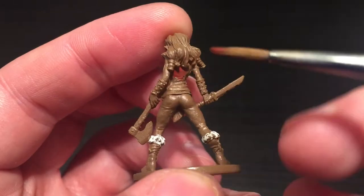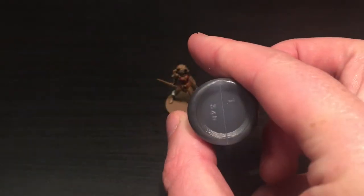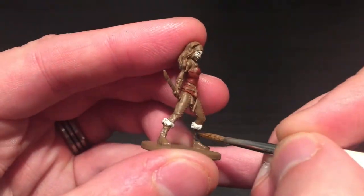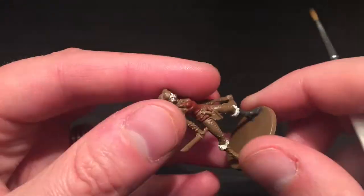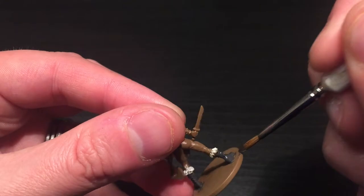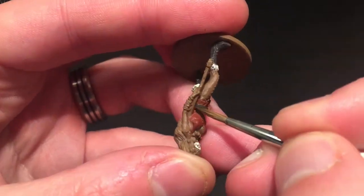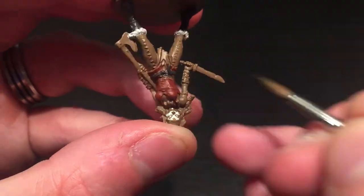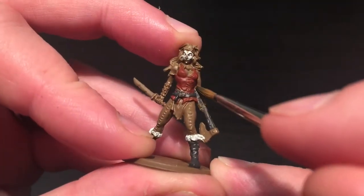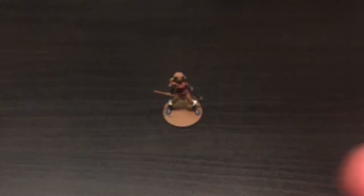This is quite a step up from the dwarf I painted last week - some of these figures are tiny, but compared to that dwarf this felt huge. I'm going to be using Necromancer Cloak from the Army Painter set for the greys: her boots, both bracelets, and a couple of belts. I'm still using the regiment brush for all of this, even though those belts are very tiny.